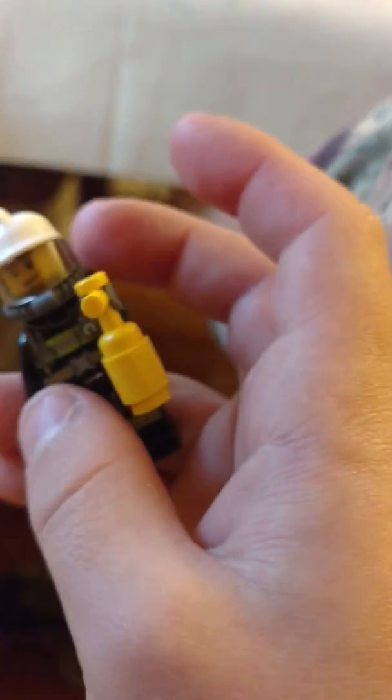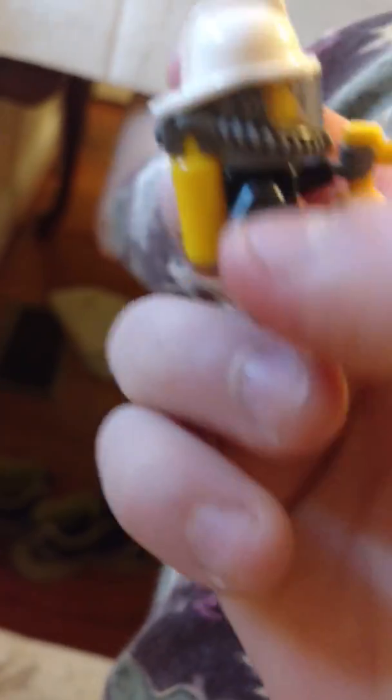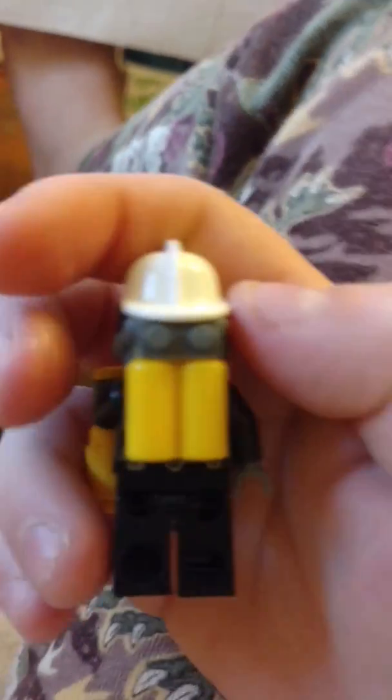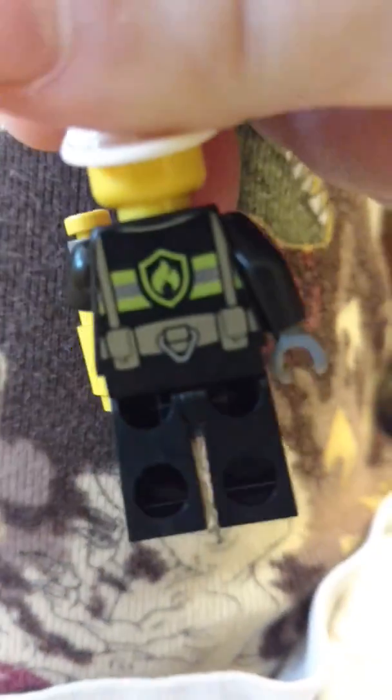No alternate face. It itself is a pretty normal fireman. As far as apparatus, I will take that off. Now I'll put it back on. Hold on just a second to get the fire apparatus on.